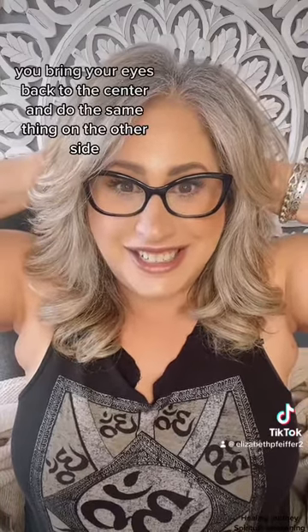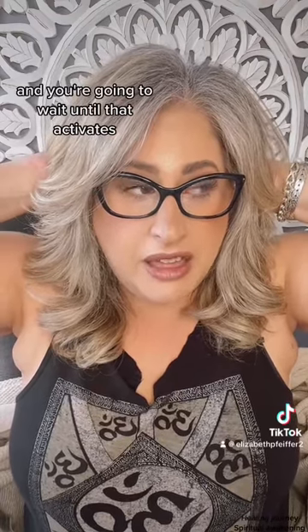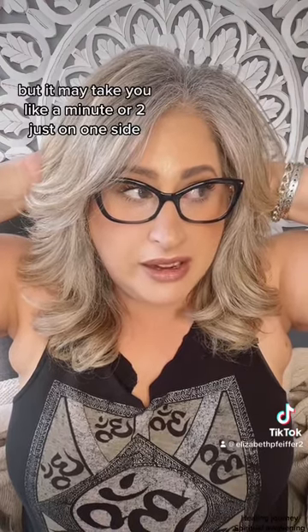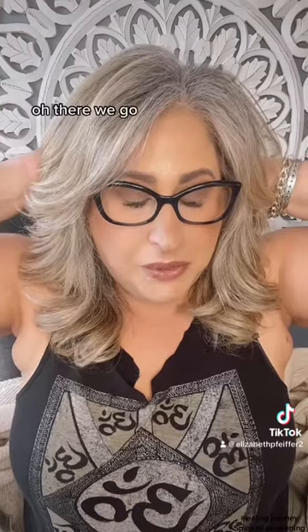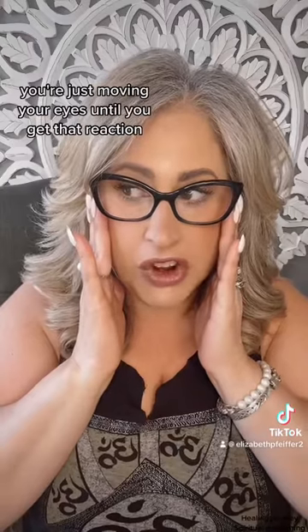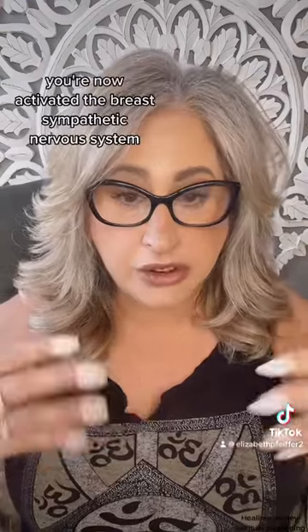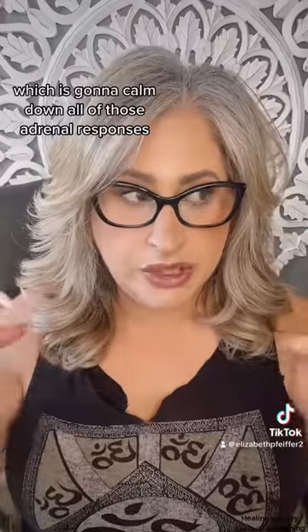Bring your eyes back to the center and do the same thing on the other side, and wait until that activates. It may take a minute or two just on one side. If you still don't get it, just wait a little longer — and there it goes. You can then turn to the other side and try it again. Make sure you're looking head straight — you're not moving your head, just moving your eyes — until you get that reaction, then back to center and to the right. You've now activated the parasympathetic nervous system, which is going to calm down all of those adrenal responses.